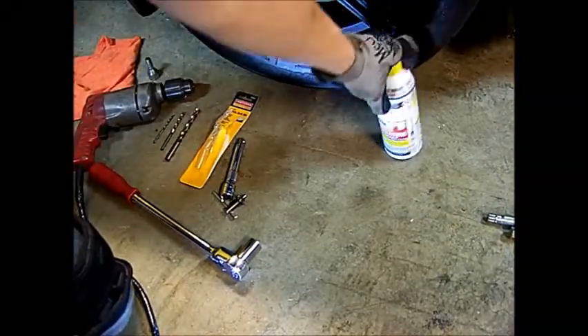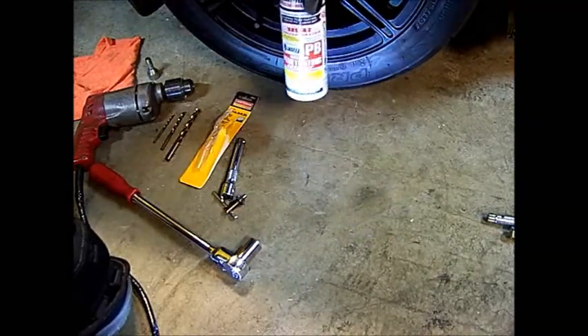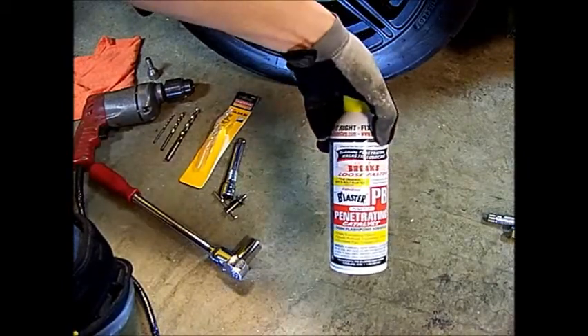The other thing you're going to need is PB Blaster, and you want to soak the surrounds of the bolts fairly well with this.